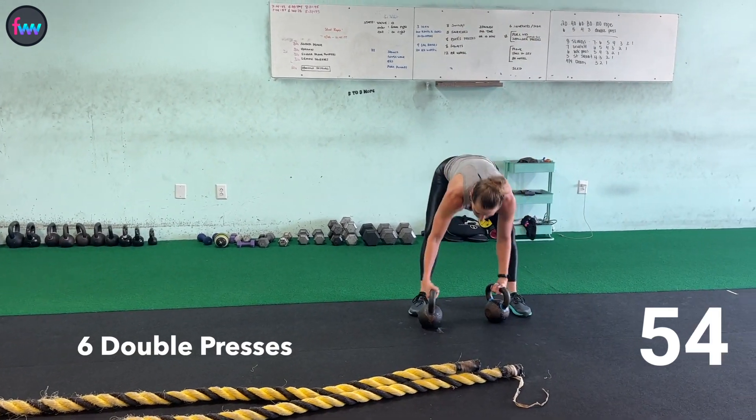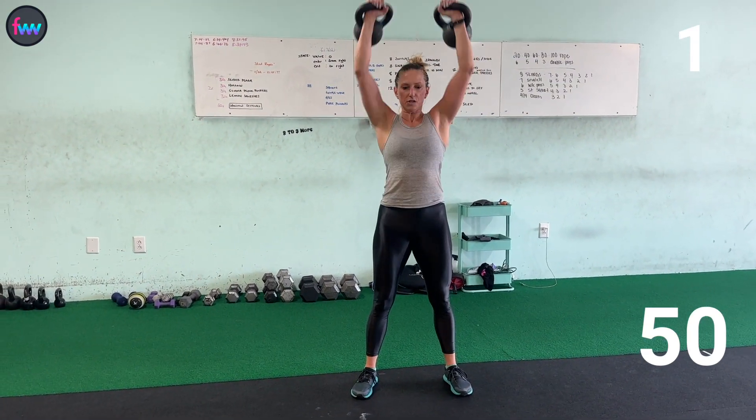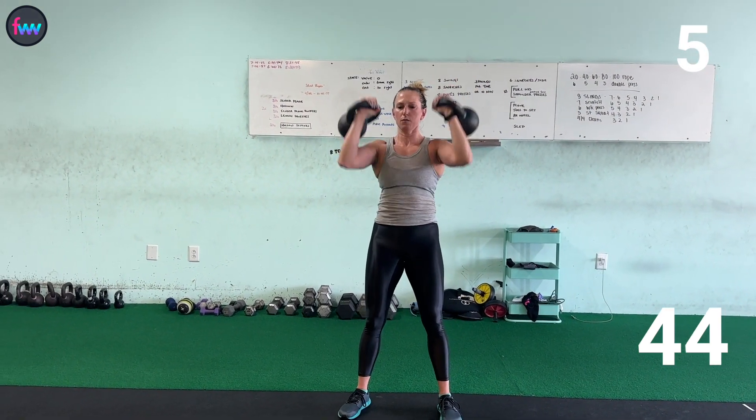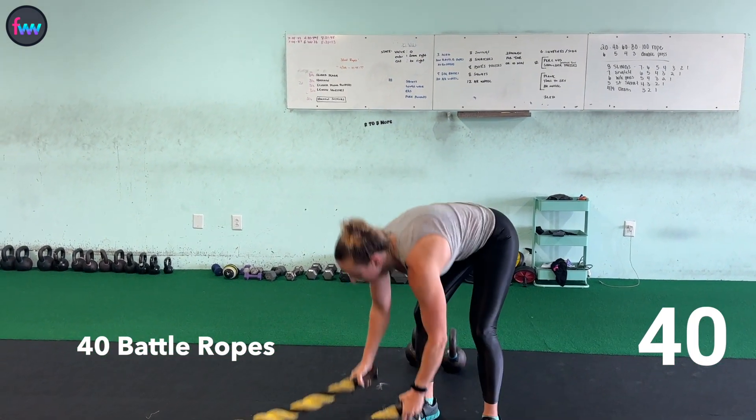Can't count those that long. That's 20 battle ropes done. Now six overhead presses — one, two, three, four, five, six. Weights down, up to 40.